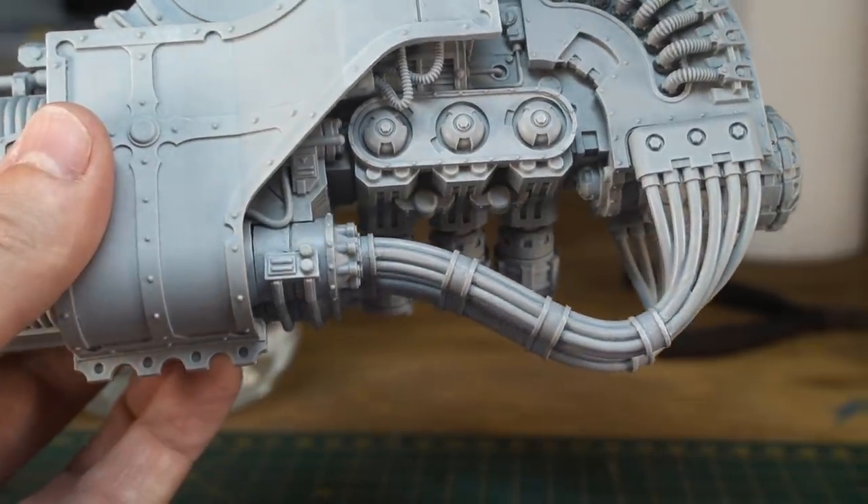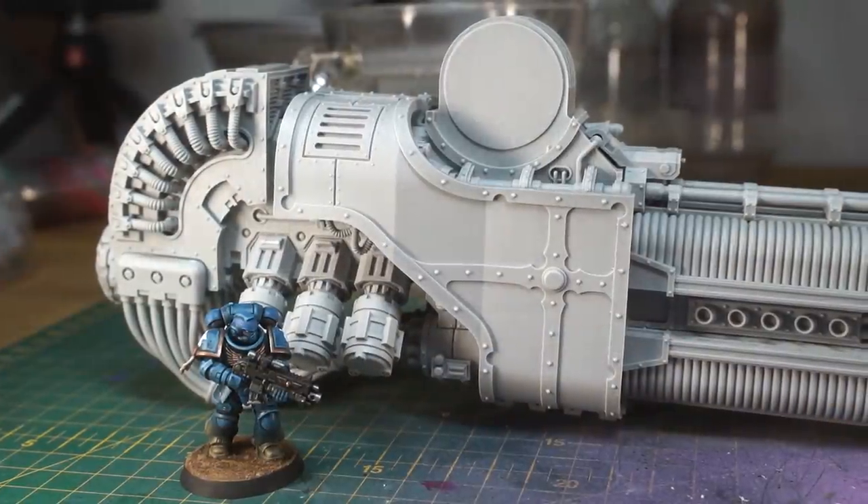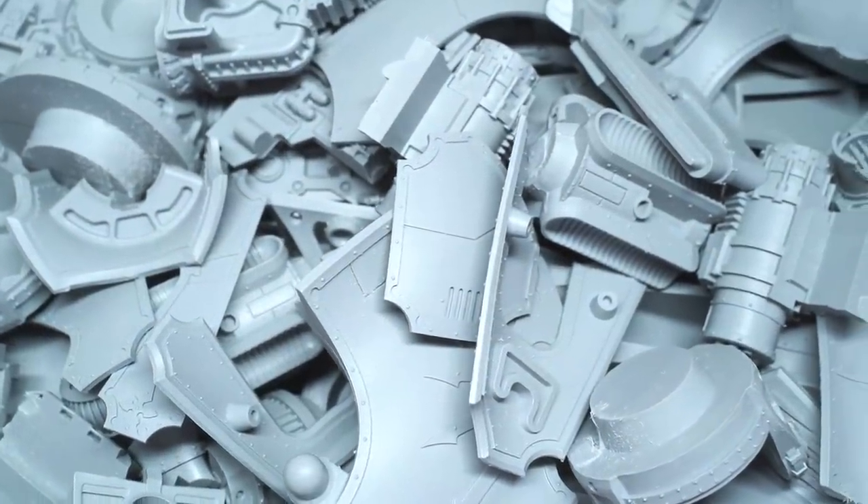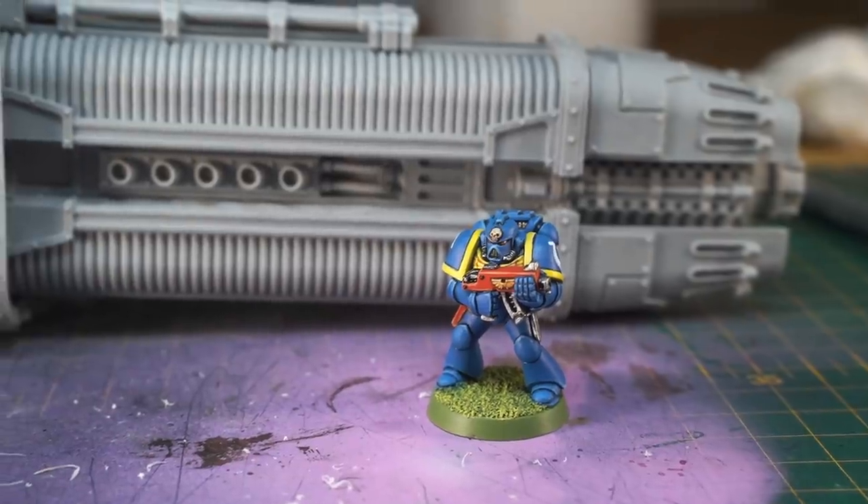The biggest gun in Warhammer 40k is complete. Not much prep left for the Midwinter Minis Warlord Titan now. Everything's trimmed and scraped — time to get building.